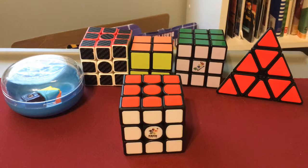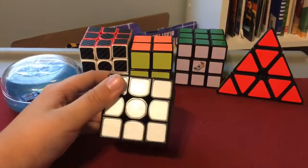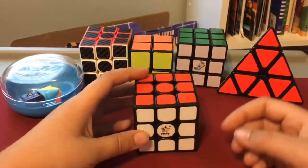Hi guys, it's Pat here and today I'm back with another video. Today I'm going to show you two patterns that you can make on a 3x3 Rubik's Cube just like this one, so let's get straight on into it.